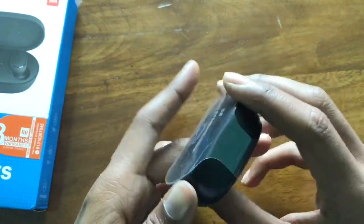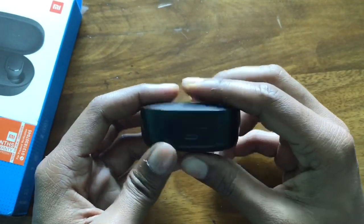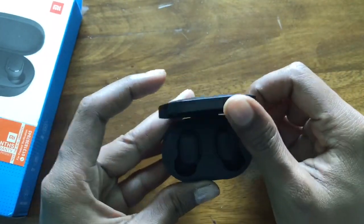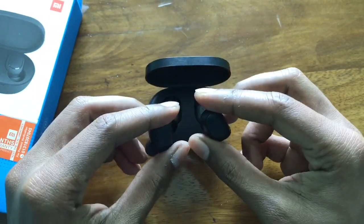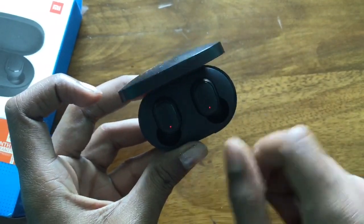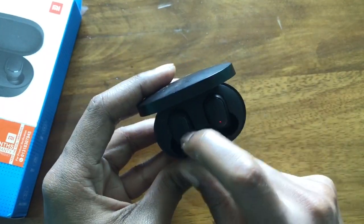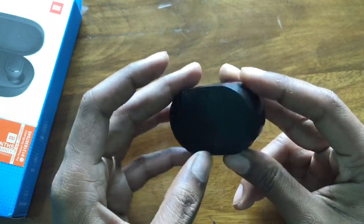So we have the total AirDots. This is the USB 2.0 charging port, and this is the charge of the dock, and this is the AirDot. This is the charge, this is the duty, and this is the device connected with the device. This is the package and the box, the device, and the power of the dock.